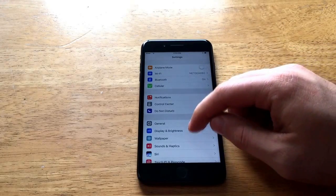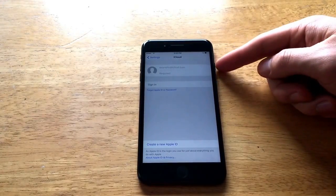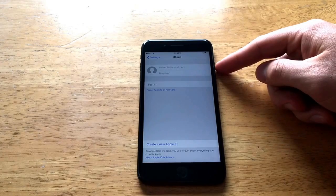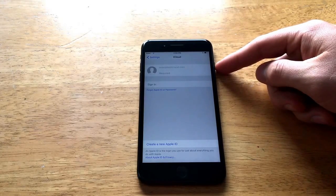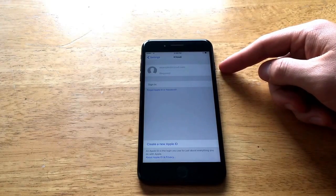Going to Settings and scrolling down to iCloud — you will see there's nothing there. And just like that, it removes the old iCloud information that was previously in there. It signs out, and at this point you are able to sign in with any other iCloud account. That is how you remove an iCloud account.